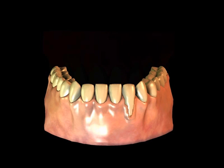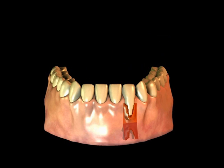A connective tissue graft is a surgical procedure used to increase the amount of keratinized or hard gum tissue around teeth or implants. In this procedure, which is normally performed under a local anesthetic, the area to receive the graft is prepared by removing the surface tissue in the area needing the graft, creating what looks like an envelope so the connective tissue graft can be placed.